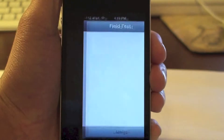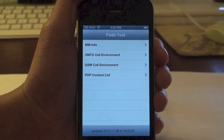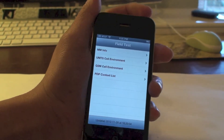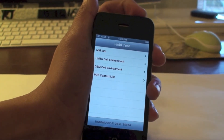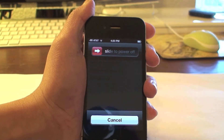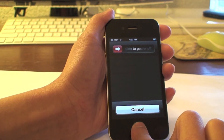Now you're going to have to dial call. It will take you to another screen that has Field Test. Once you see this, you're going to have to press the power down button — just hold it for several seconds until you see the power-off slider. Then hold the home button until this message goes away.